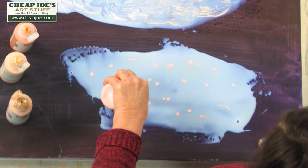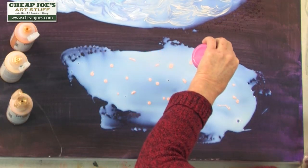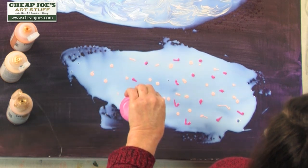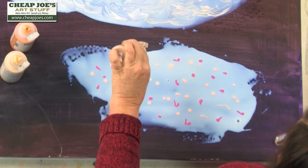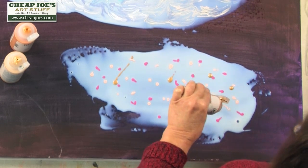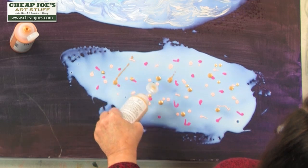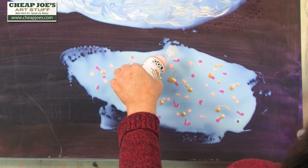I'm going to squirt a little bit on here, just drops. This process gives you a very watery look with fine lines — I'll show you what I mean by that in a minute. It's okay if it globs on there a little bit. You don't want a whole lot of paint; a little bit goes a long way.